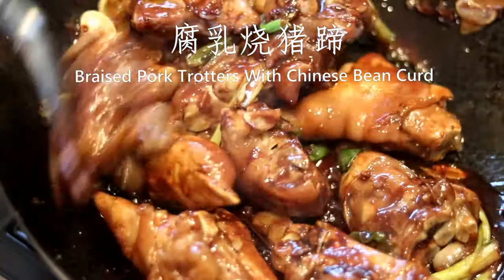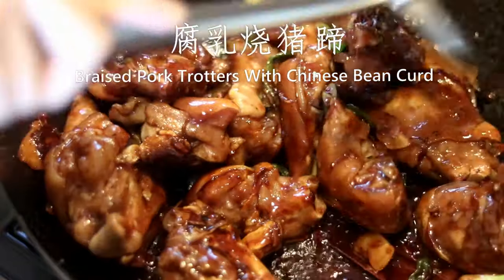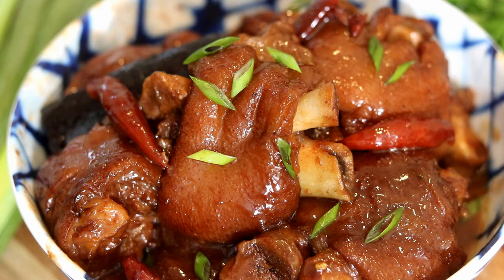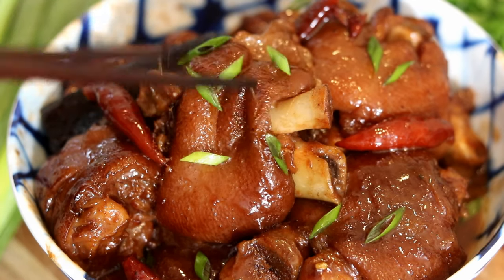Hi everyone, welcome to Souped Up Recipes. Today we're making braised pork trotters with Chinese bean curd. I know there are people that don't like pork feet — they think it's like the strange part of the animal.